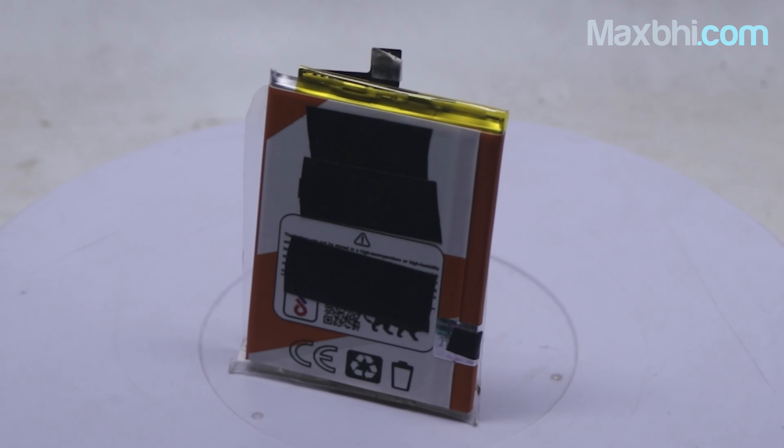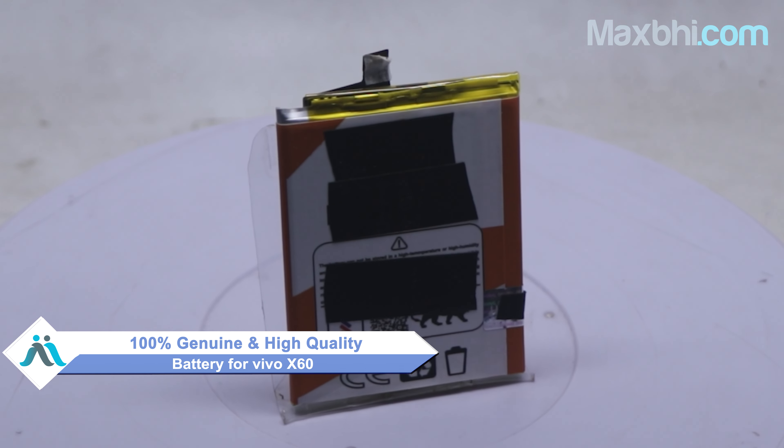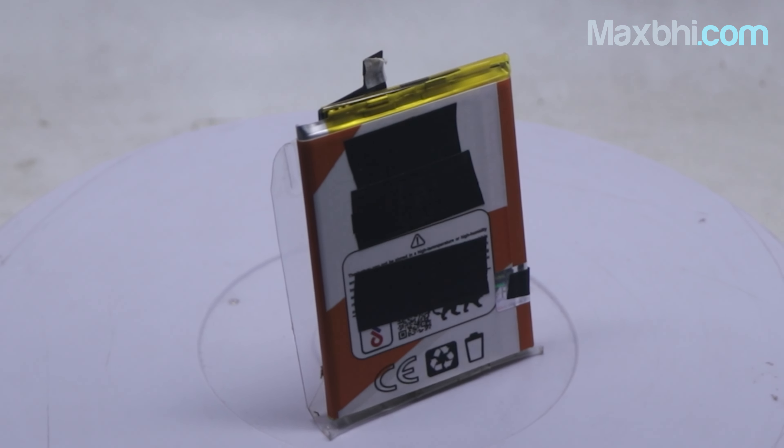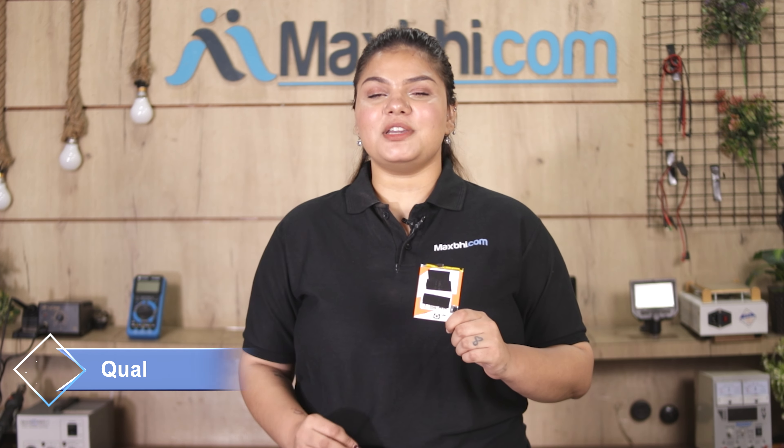Yes friends, this is a 100% genuine quality product which works similar to your original battery with a perfect fit for the Vivo X60. This battery is first inspected by our quality team, and only after quality is assured is it sent to you.